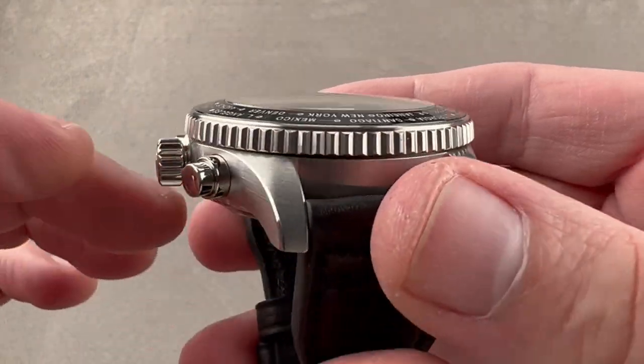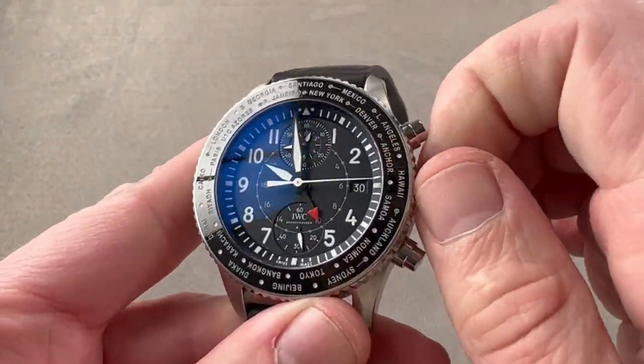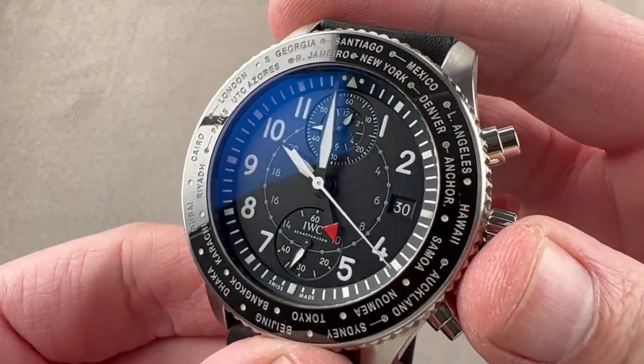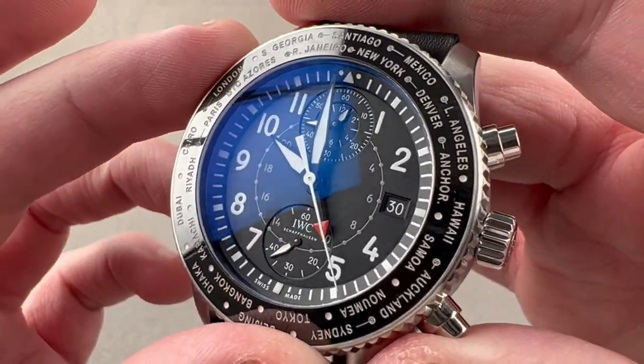The crown side features a screw-down crown, and we have shouldered and polished pump pushers for the chronograph. This watch is 60 meters water resistant, which with the screw-down crown is sufficient for surface swimming.